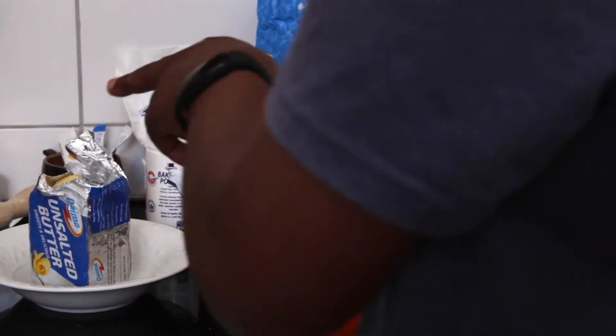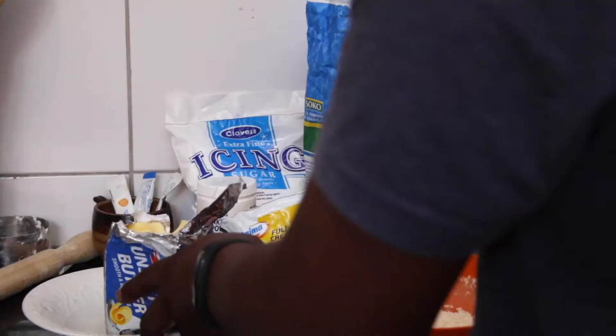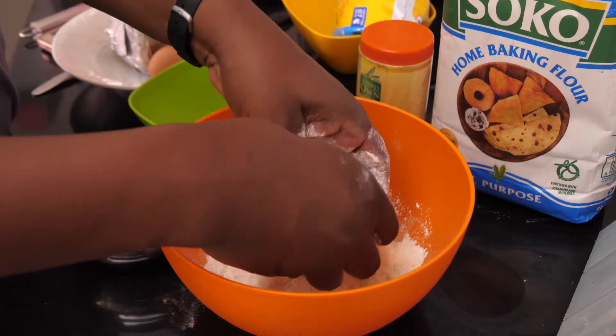We have the dry ingredients. The next thing you want to do is get your butter — we're only going to use one teaspoon of butter — and you basically rub it in so that it's evenly distributed in the mix.